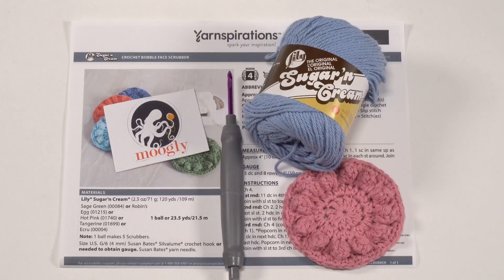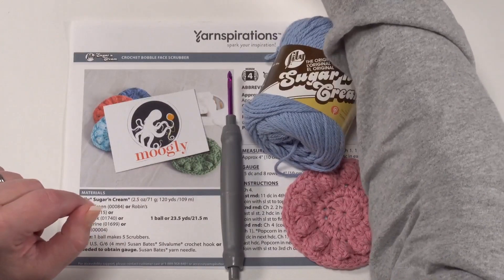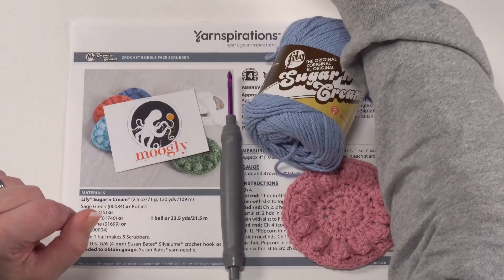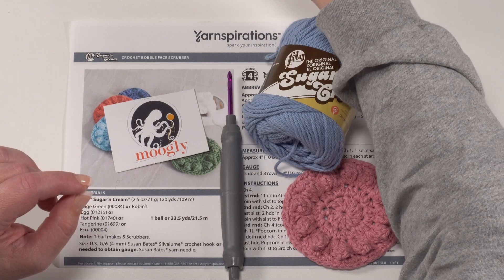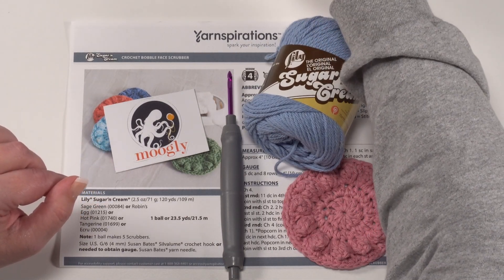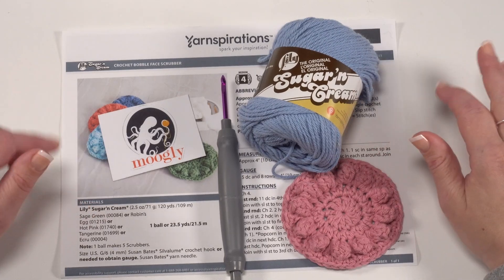Hi everybody, it's Tamara Kelly from Mooglyblog.com and I'm super excited to be joining you live today on the Yarnspirations Facebook page. Since we are live I'm just going to take a moment here to refresh the page on my little laptop so that I can see any of your questions or comments as we go. Looks like we're live, so go ahead and hit that like button and let us know where you're watching from.